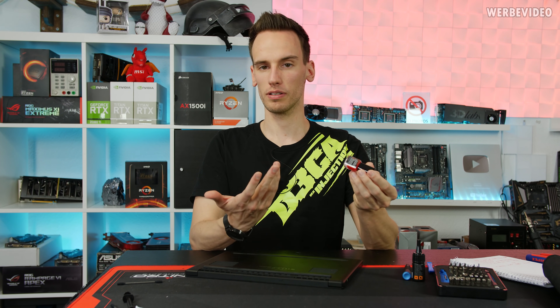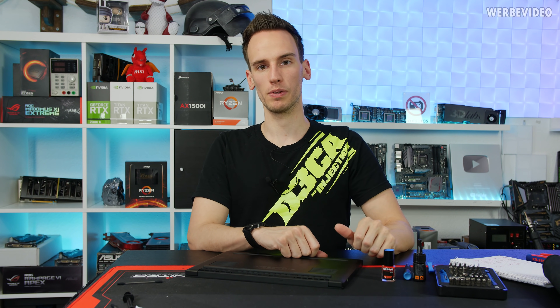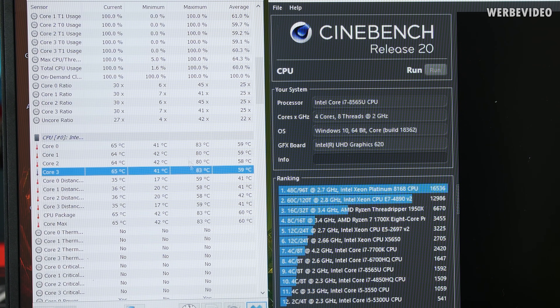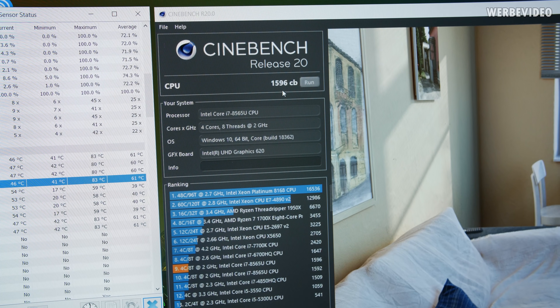If you're looking for something like this for liquid metal applications, you can use TG Shield once it's available. So far, pretty much no difference: 83 degrees Celsius on Core 0 and Core 3, versus 84 degrees Celsius previously — almost measurement tolerance. The final result stayed the same; it's about a four-point difference in Cinebench R20, but that's measurement tolerance.